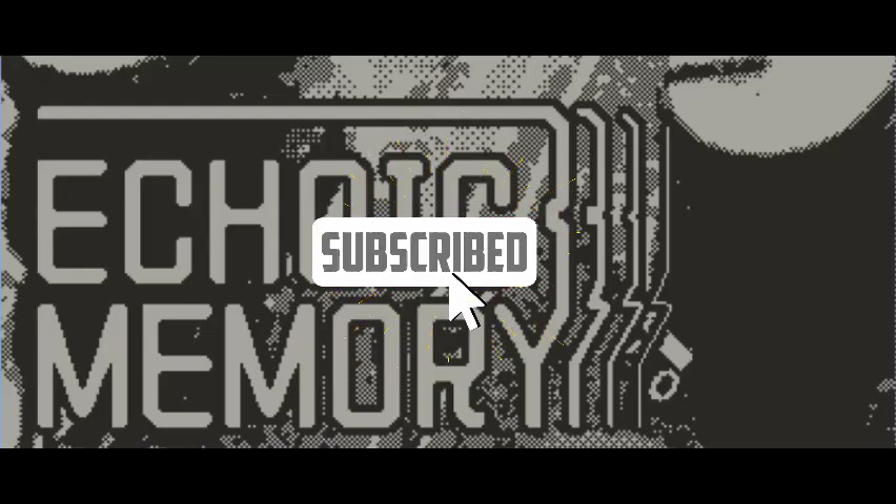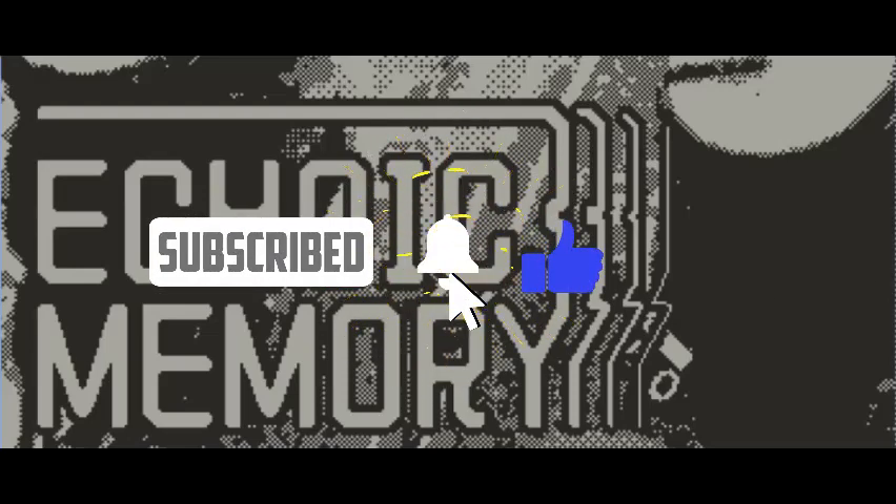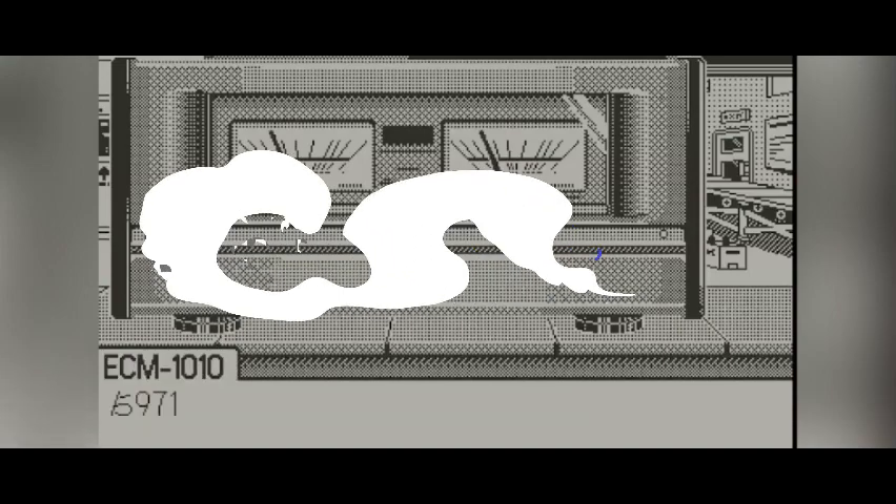Welcome back to Playdit Central. Today we are going to be reviewing this unique and fun game called Echoic Memory. Don't forget to like the video and let's get into it.